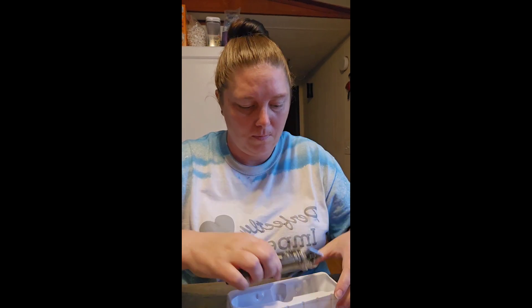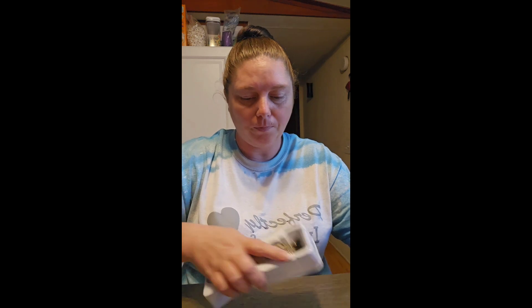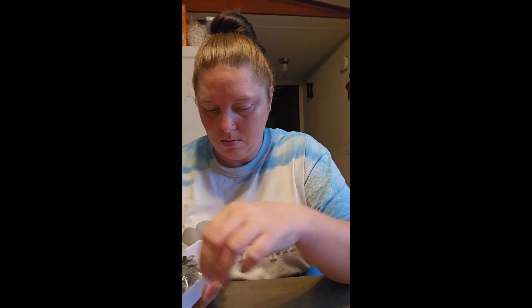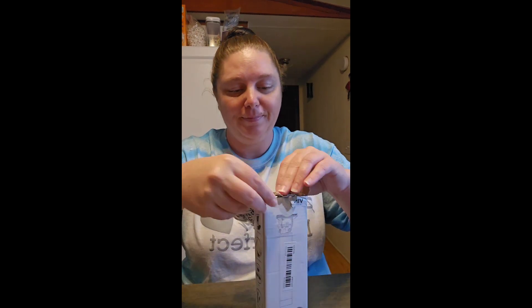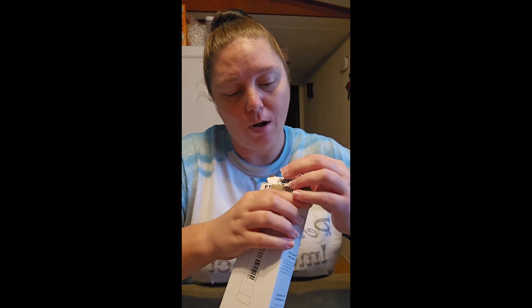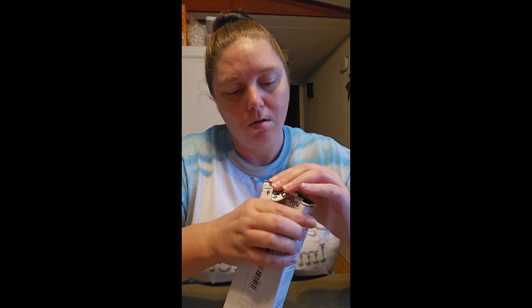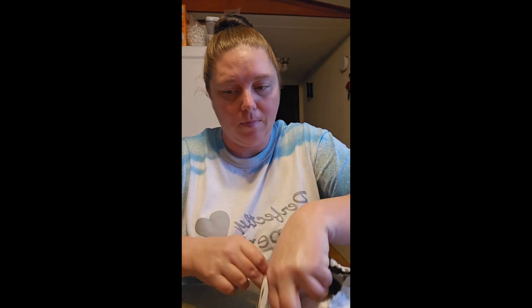So there's my first package from Temu — however you say that. I have ordered more stuff, so whenever it comes, be looking for another video. Once I try this out I'll come back and let you know how it works, but for the wallet, it's not very big.